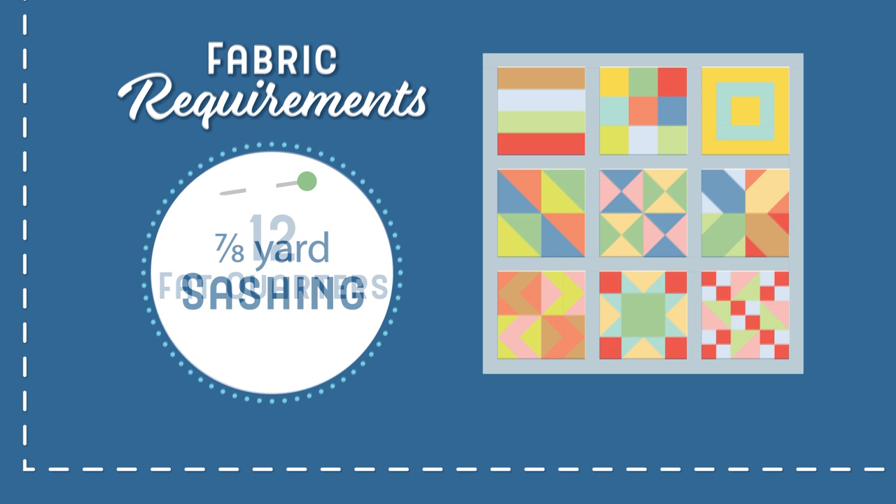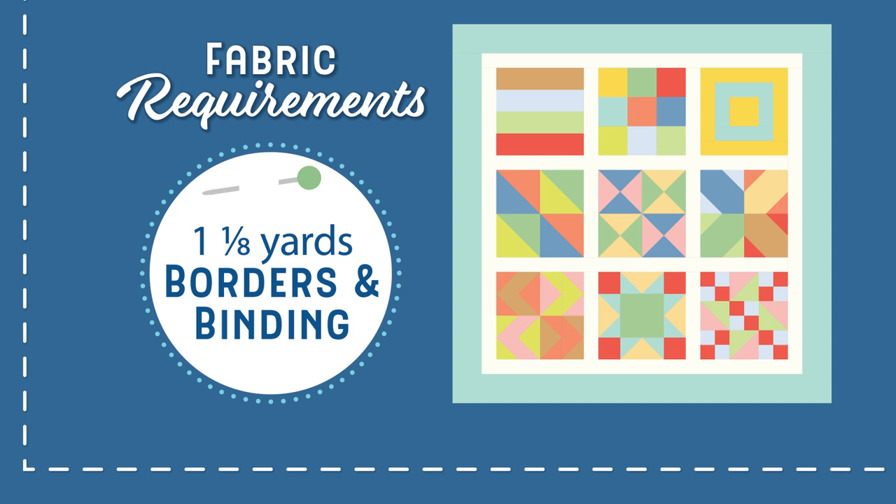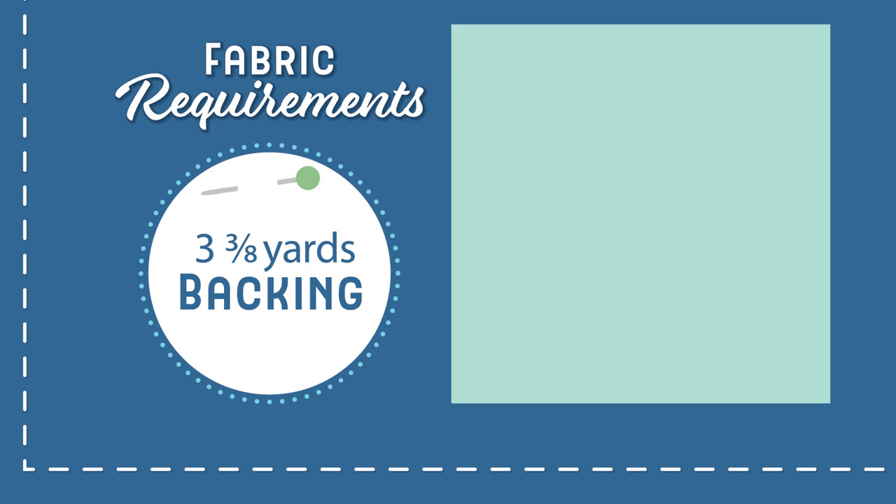Seven eighths of a yard for your sashing — the sashing goes around your blocks. You will need one and an eighth yards for border and binding, and three and three eighths yards for backing.